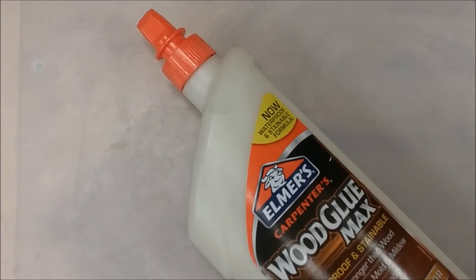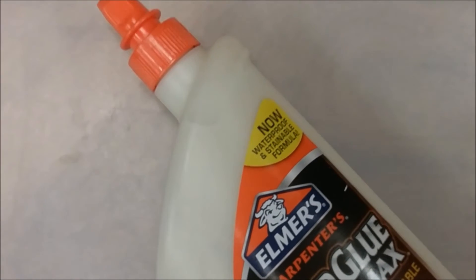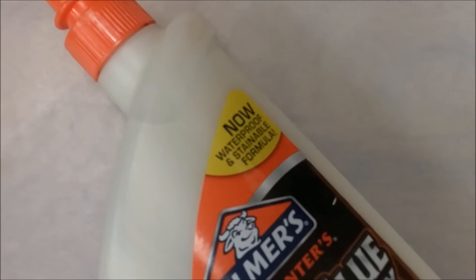Regular glue just doesn't take stain. Recently I found Elmer's Wood Glue Max and noticed the bottle said it was stainable. A stainable glue? Is that even possible? I was intrigued but also skeptical, so I decided to put it to the test.